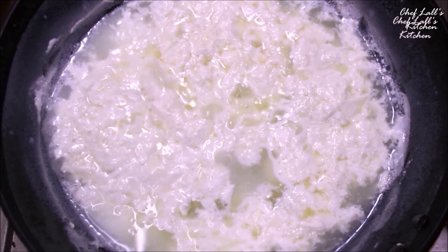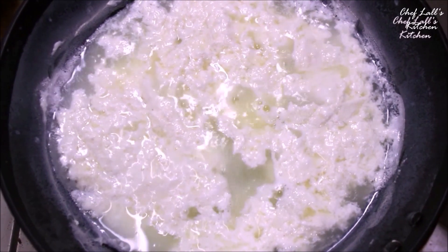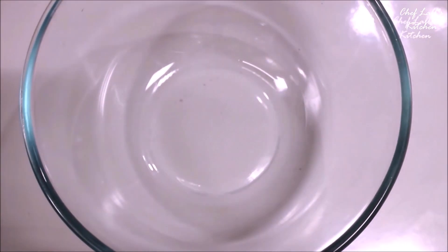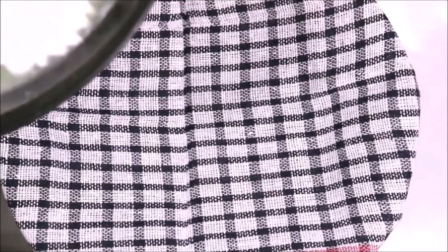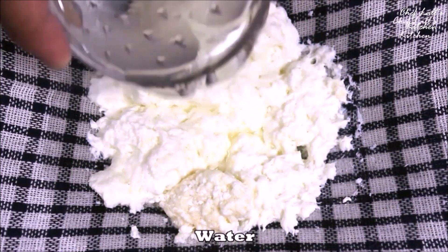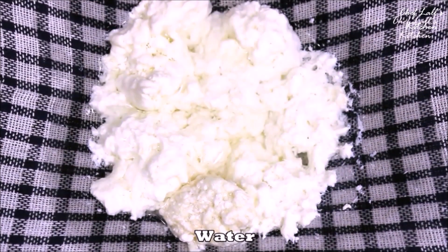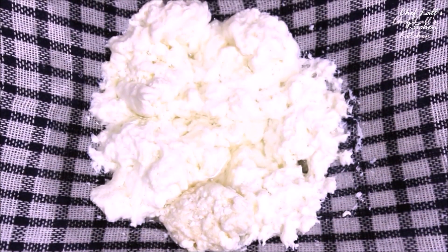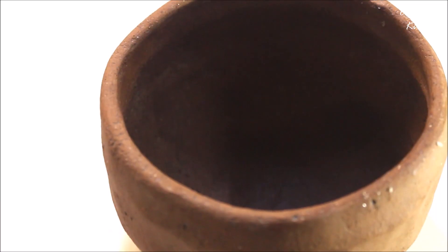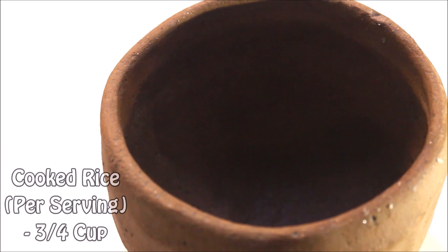At this stage, switch off the flame and take a bowl along with a cotton cloth. Place the cloth on top of the bowl and if possible tie it or make some knots. Then gently pour the cottage cheese or chenna on top of it — the cloth will collect the chenna and the water will go down into the bowl, which we don't need. Once you get all the chenna, slowly pour some water on top of it to get rid of the sour lemon flavour.